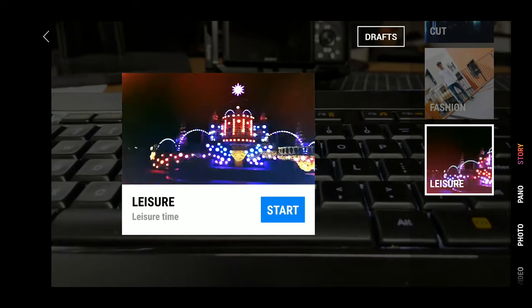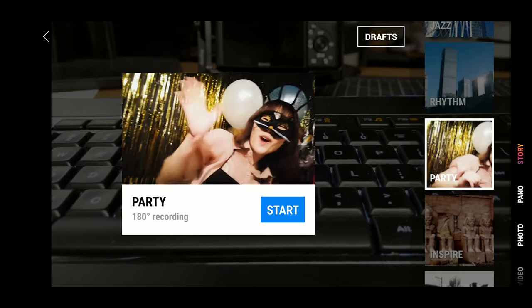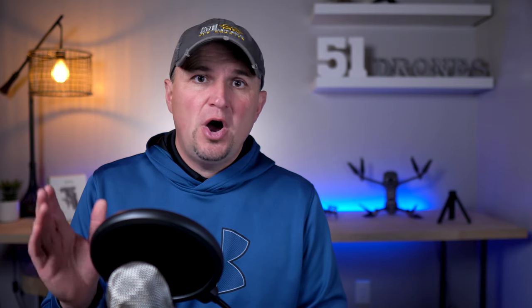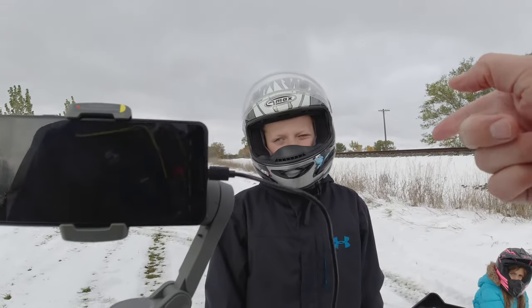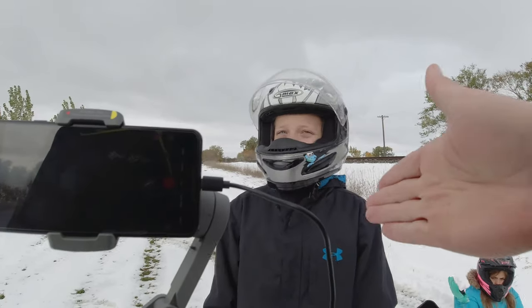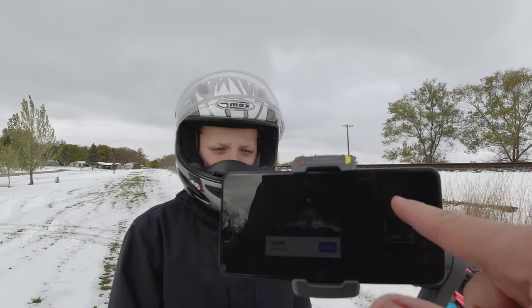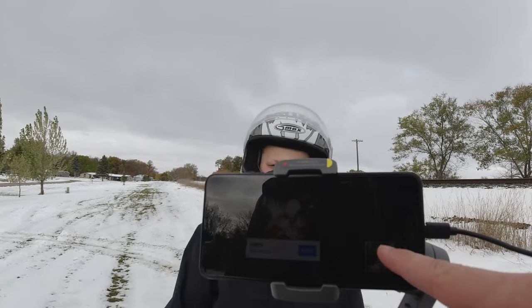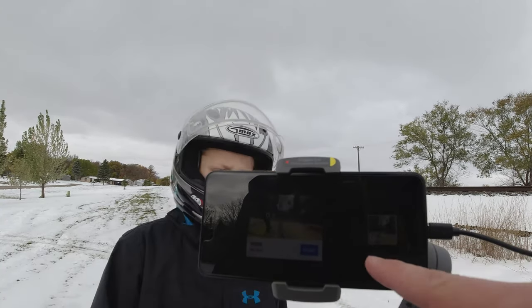The third reason that you won't regret the Osmo Mobile 3 is story mode. Editing is kind of a pain, right? For most people it's pretty intimidating. With story mode, anyone can create a fun sequence of clips that makes a little story you can share on social media, and the Osmo Mobile 3 does all of the work for you. So we're going to hit story mode — you're going to pick the stories, you're going to pick the shots. We'll try brisk.